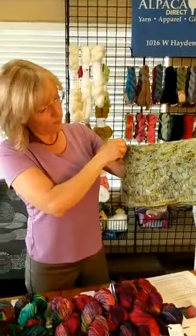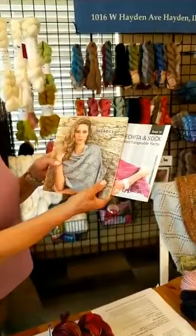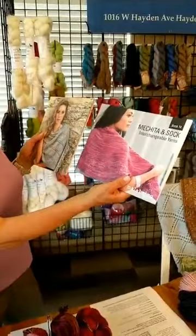There's a question about whether we sell the Malabrigo books — we do sell some of them. I went through all the books and tried to find the ones with quite a few really nice patterns. The ones we currently carry are book number four, book number fourteen, and book number thirteen — though book thirteen may be out of stock right now. Book number four is a Malabrigo book, and there's also the Makita sock book.